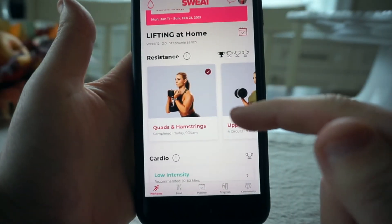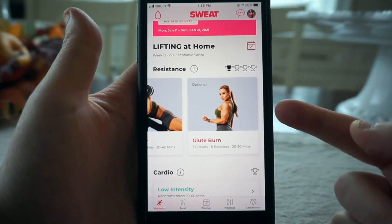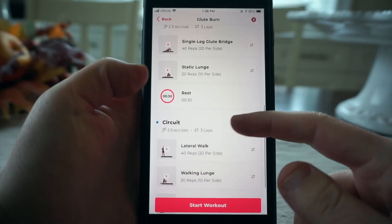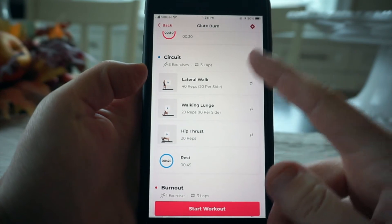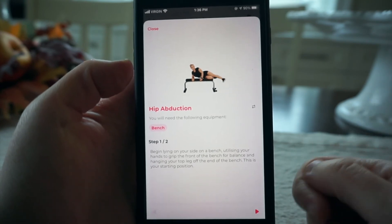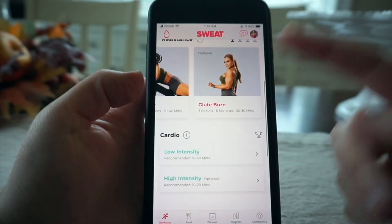So in the app you have: quads and hamstrings — did that today — upper body 30 to 40 minutes, glutes 30 to 40 minutes, upper body again 30 to 40 minutes, and then the optional glute burn day. The glute burn day has single leg glute bridge, static lunge, lateral walking, walking lunge, hip thrust, and then a burnout. That burnout looks easy at first — no weights — but it's not. It was 50 reps per side and my butt was on fire.